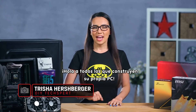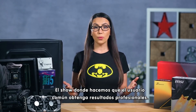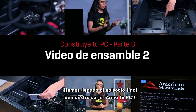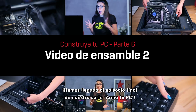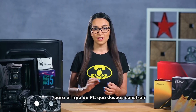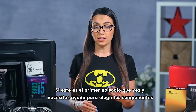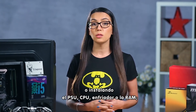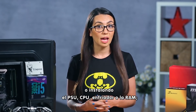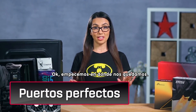Hello DIY PC builders! I'm Trisha Hershberger and you are watching DIY in 5, the show where we make high tech goals attainable for the everyday user. We have arrived at the final episode of our Build Your Own PC series. If you've been following up until this point, you'll have all your components picked out and part of the assembly done. If you're just tuning in and need help choosing components or installing the PSU, CPU, CPU cooler, or RAM, subscribe to see the other videos in the series. Okay, let's pick up right where we left off.